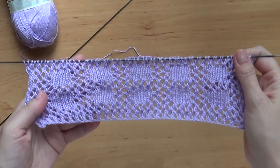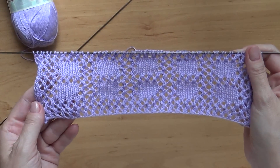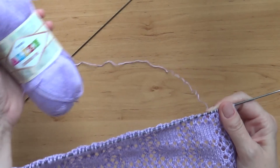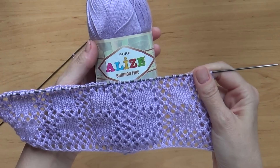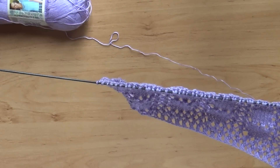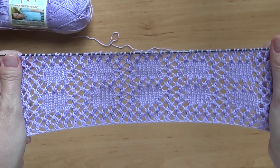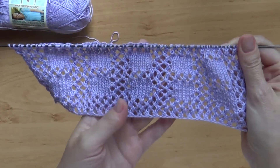Я посчитала, что лучше будет одеться неконтрастно, поэтому, может быть, сам узор не очень-то хорошо разглядеть, но для этого я и решила поделиться им с вами. Тут мой свитерок был связан из стопроцентного мерсеризованного хлопка, а сейчас у меня в руках чистый тонкий бамбук, и я решила показать вам этот узор на очень тонкой, буквально такой нежной, восхитительной пряже.